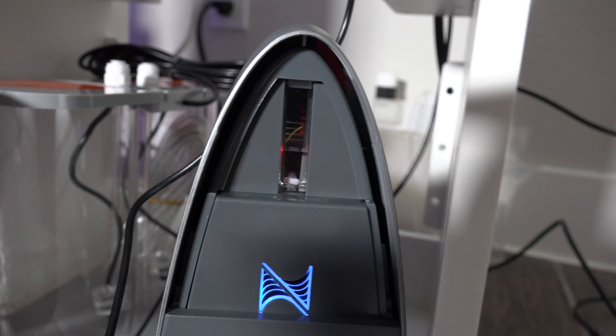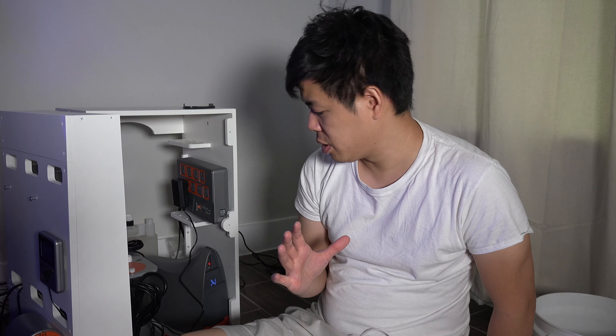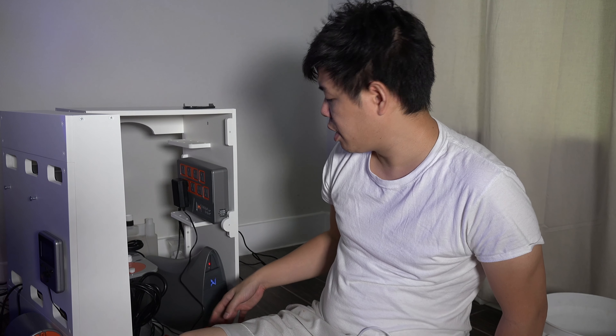It's pulling in the water and filling up — thank goodness. I'll let this finish the test and go from there. Shout out to Neptune's tech support — super helpful, super patient. Even if you don't know anything about taking stuff apart, they're really patient and they'll explain everything and wait for you.